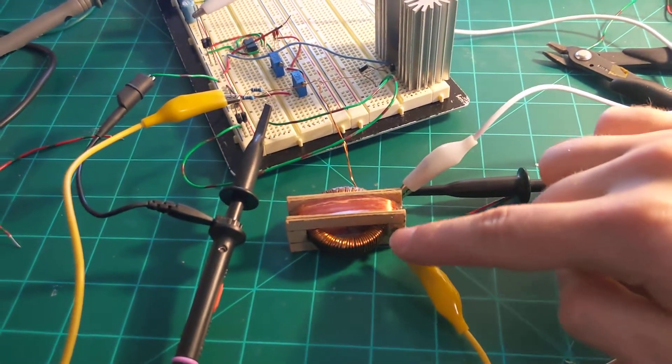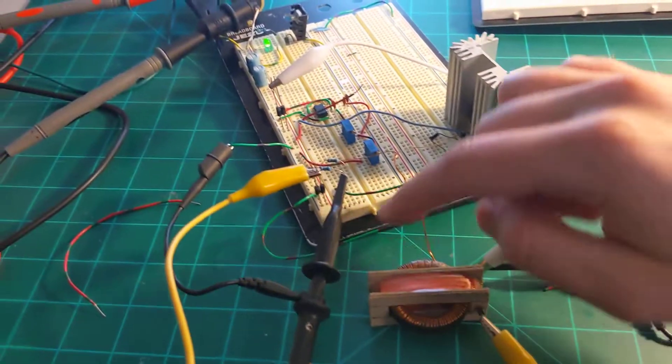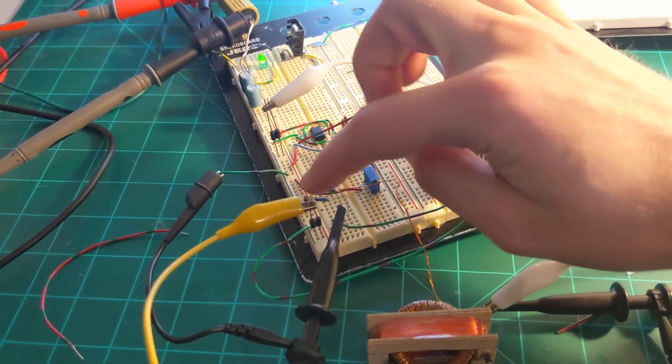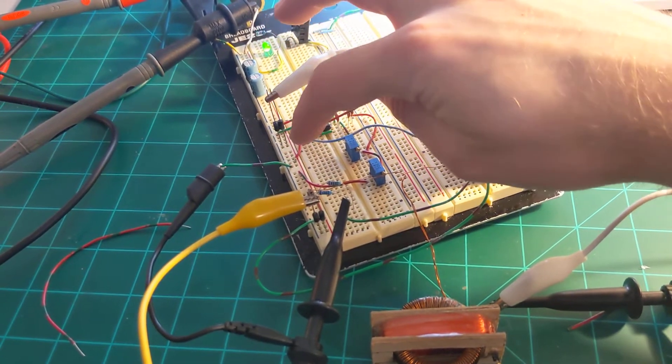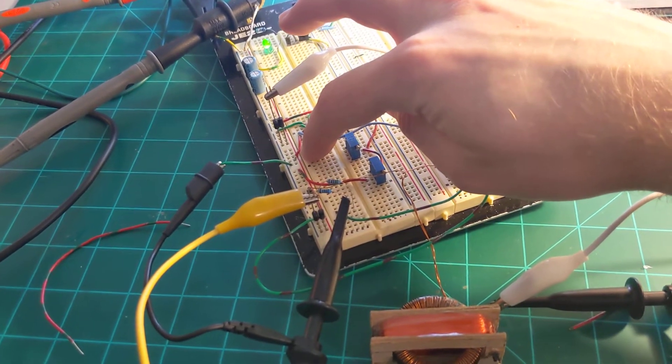The output of the secondary is just put through these two diodes — this is my ground rail and this is my V-plus rail.